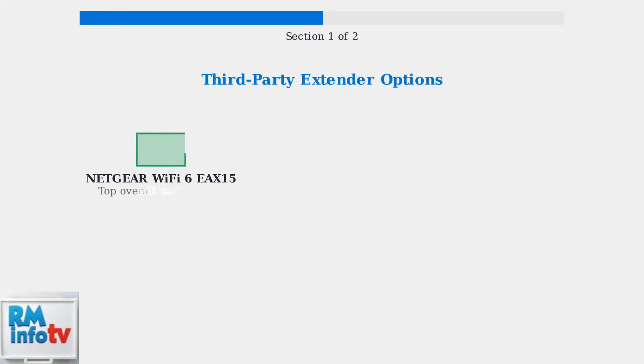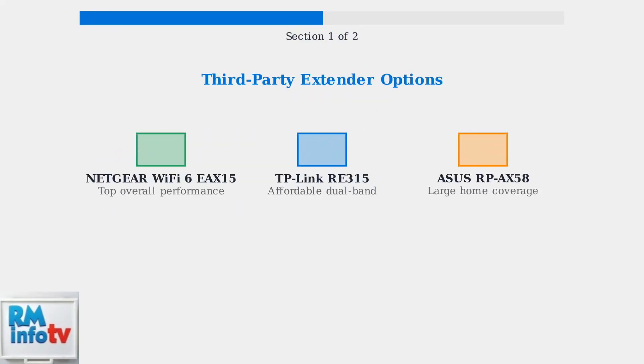Many third-party extenders are compatible with Xfinity networks, though they may require manual setup. Popular options include the Netgear Wi-Fi 6 EAX15 for top performance, the affordable TP-Link RE315, and the ASUS RP-AX58 for large homes.